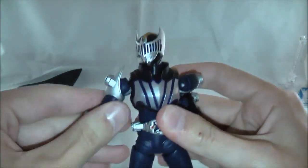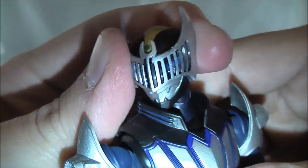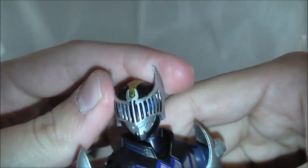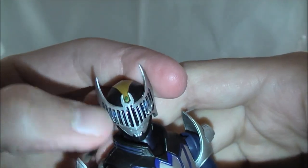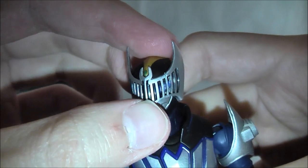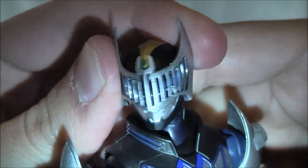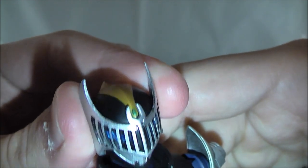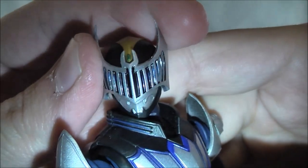Here is the figure. Damn, he is freaking awesome. Here is the head sculpt — it's very, very nicely done. The proportions are all well done. It looks very show accurate. The paint's done on it very well. It just looks really great. And the best part, which sets it apart from the figma, is you can see the light really shines on it. They even have his blue eyes under there, which are a thinner style than Ryuki's.